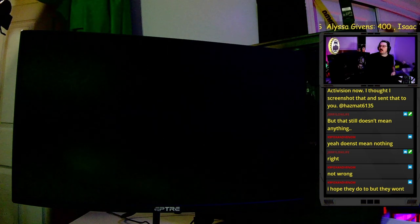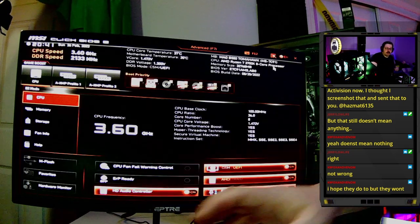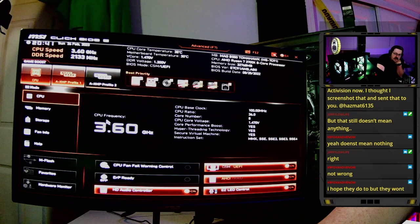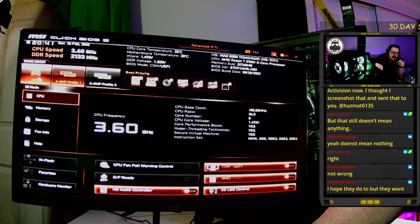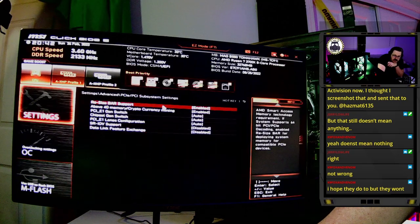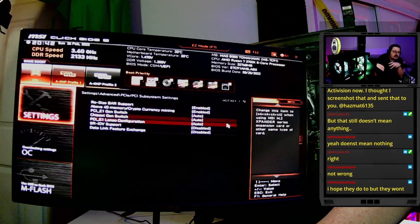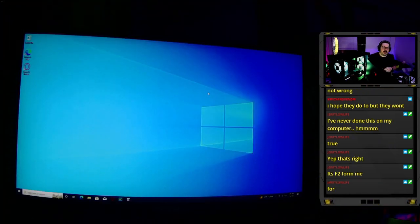After the driver installs and restarts, shut the system down completely. When you power back on, spam the Delete key to get back into the BIOS. With MSI this is simple: enable CPU Game Boost and enable the XMP profile for RAM — this overclocks the RAM to its rated speed and enables Precision Boost Overdrive for the CPU. Also enable Resizable BAR under PCIe subsystems. For MSI, the cryptocurrency mining option underneath also needs to be on for Resizable BAR to work. Save and exit. With XMP and PBO enabled, your system will run as well as it possibly can for the money you paid.